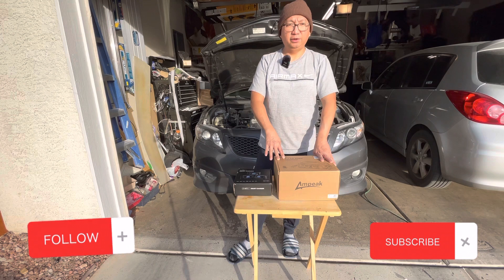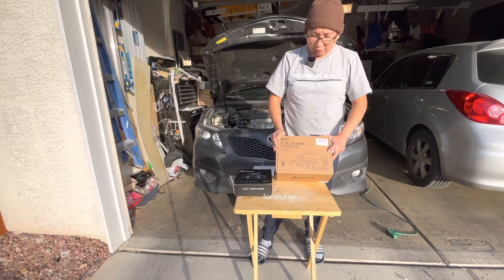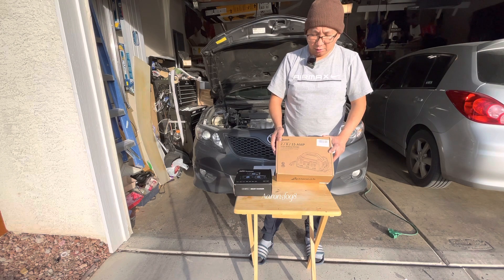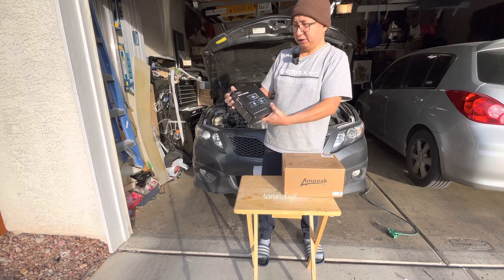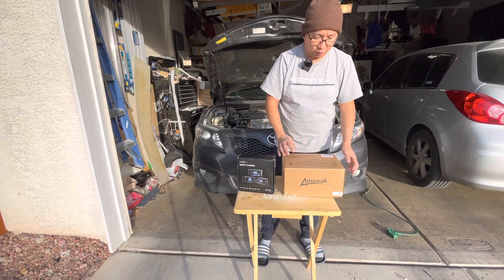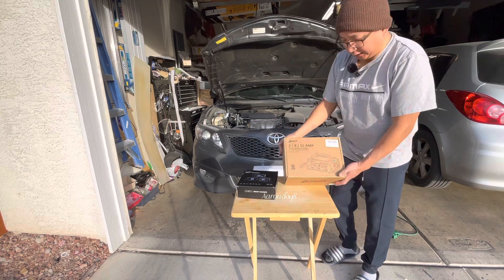Hello guys, welcome to my channel and thank you for stopping by. I hope everybody is well and having an amazing day. Today I'm going to review two battery chargers for my car. One is the Ampic — 2A, 8A, and 15A — and this one is the HTRC Smart Charger. The difference with this one is it has more features and is a 20 amp charger.